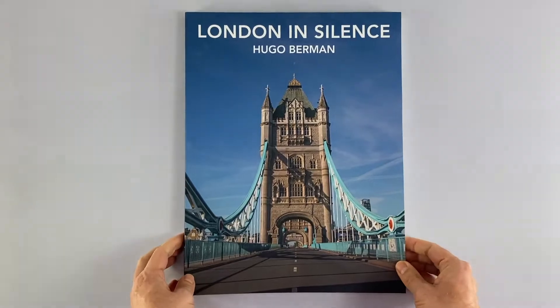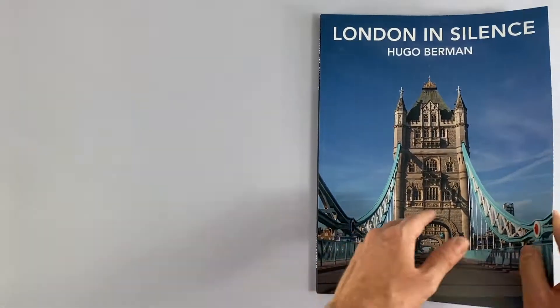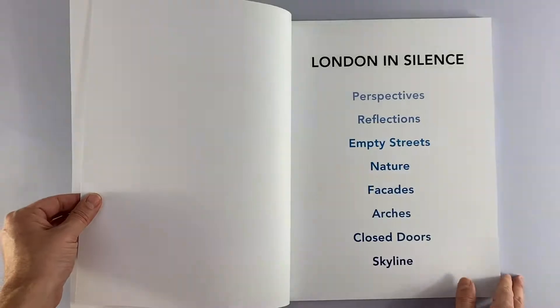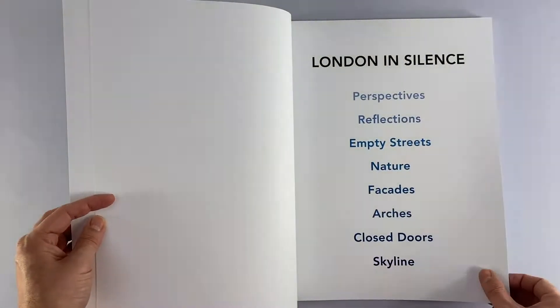The front cover is on 300gsm silk with a matte lamination to the outside, and the 160 inside pages are on 200gsm silk, full colour throughout, punctuated with chapter titles on various shades of blue as the reader goes through the book.